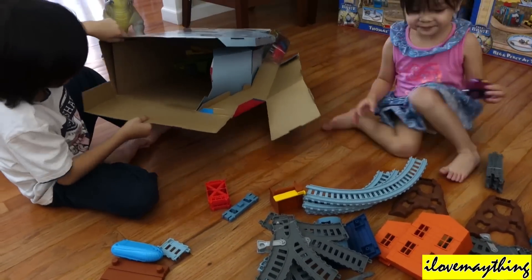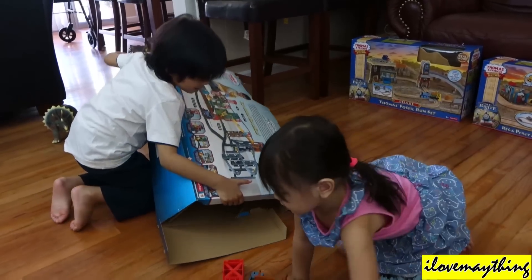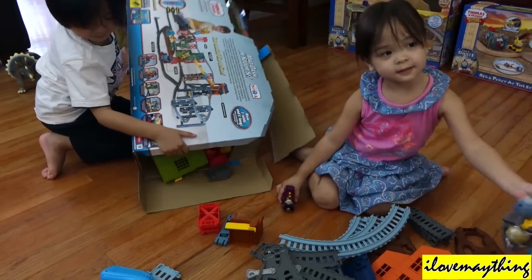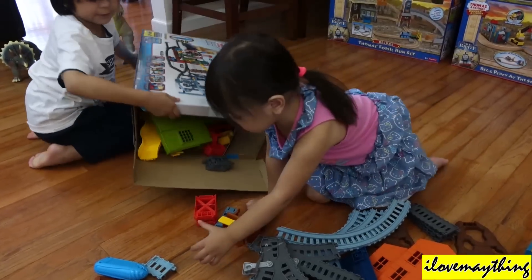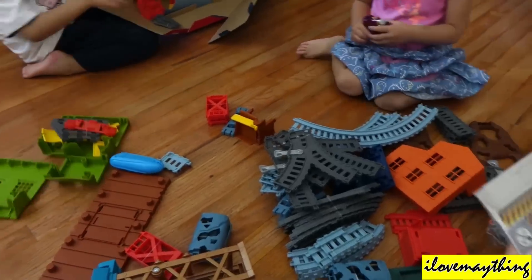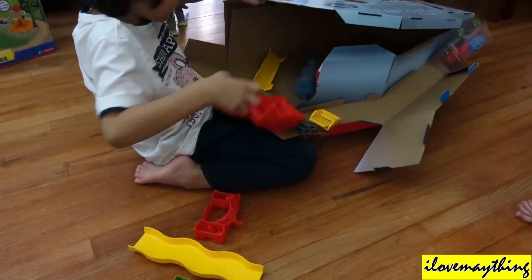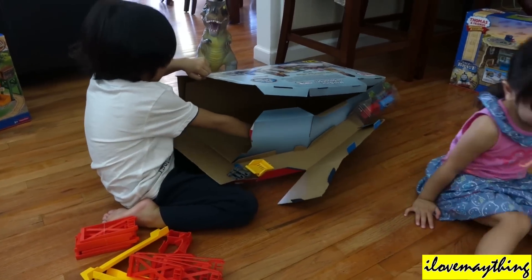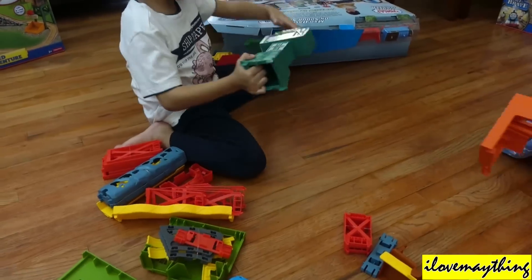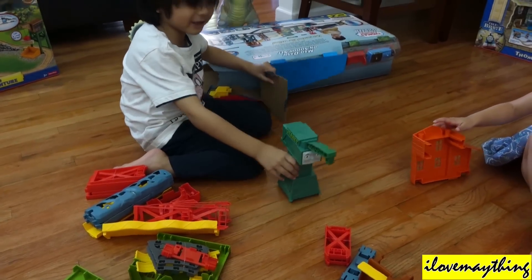Go on guys, get all the parts inside the box. Wow, Cranky! Oh, Cranky! Oh, Cranky!